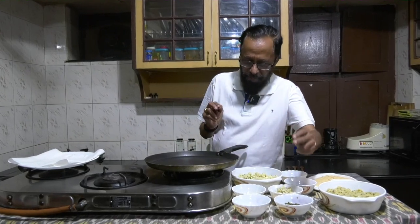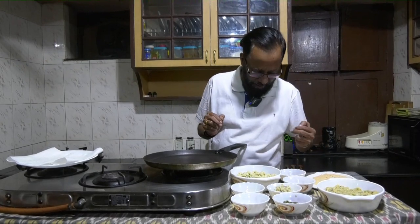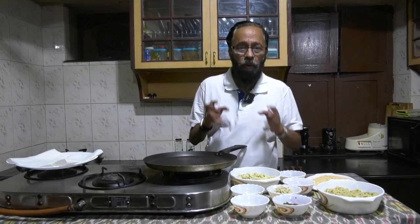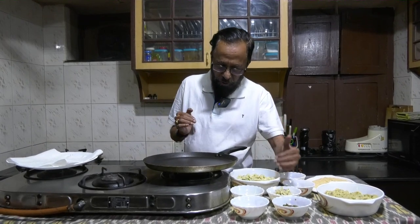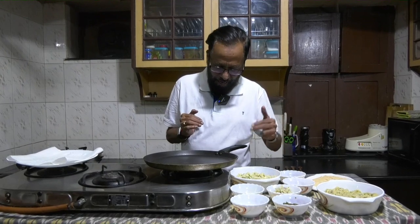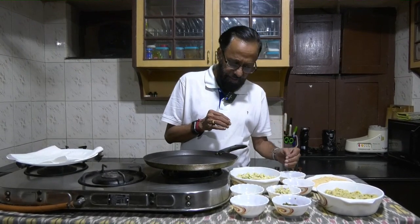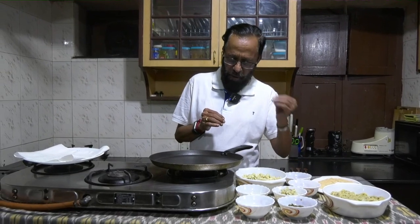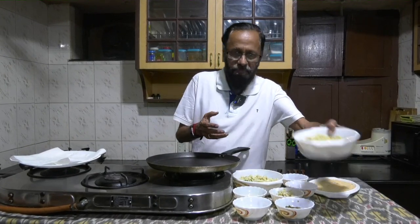I also have some green chilli paste. I have dhania and jeera powder. What is going to happen is I'm going to mix the potato-onion mix with green chillies and the ready-made upma, with a bit of jeera powder, a bit of dhania powder, and salt to taste into a binding mixture. It's already done and kept ready, and this is how it is.